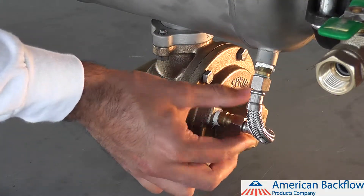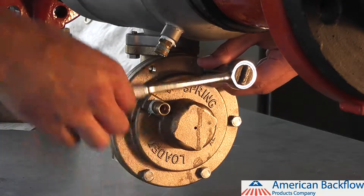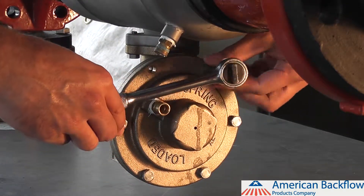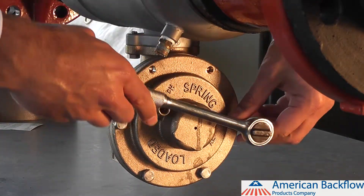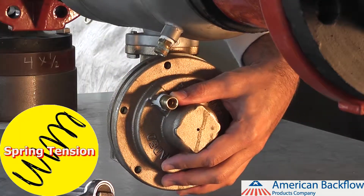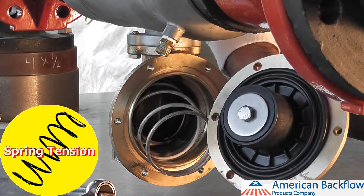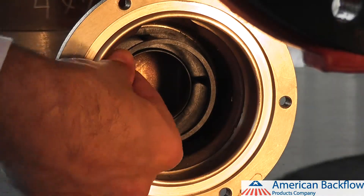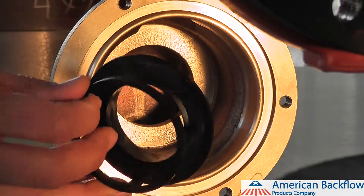To service the relief valve, you must first remove the relief valve sensing line. There are six bolts on the relief valve cover you must remove using a half inch socket. You may want to mark the position of the relief valve cover with a sharpie, as you will have to reinstall it in the same position in order to reattach the sensing line. Be sure to hold the cover firmly as you remove the bolts, as the cover is spring loaded. The relief valve module should also come out when you remove the cover. The spring may fall out of the relief valve body as well. The relief valve seat is o-ring sealed and can be removed by pulling the seat straight out of the body.